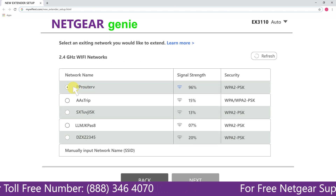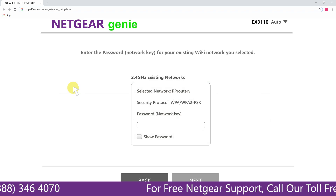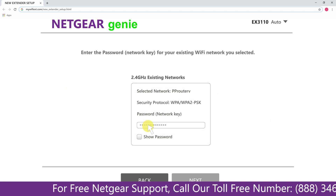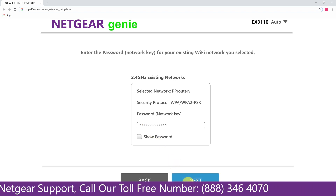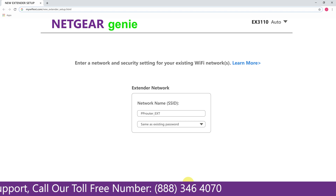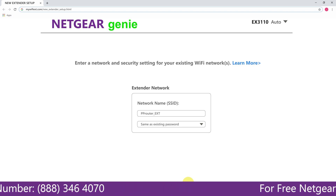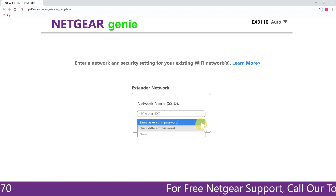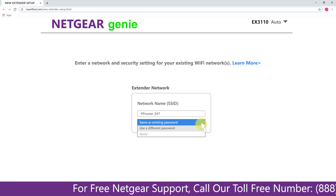Click on the network that you wish to extend. In my case, it's the Netgear router. It will then ask you for the password of your network — fill in the password of your existing network and click Next. If the Wi-Fi password you typed in is correct, your extender will establish a connection between your extender and router.